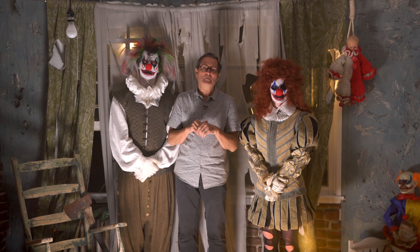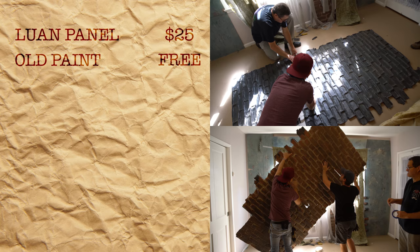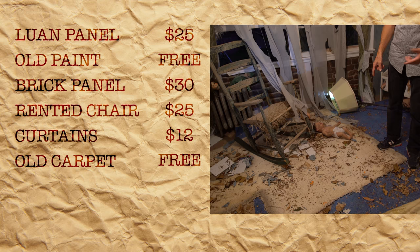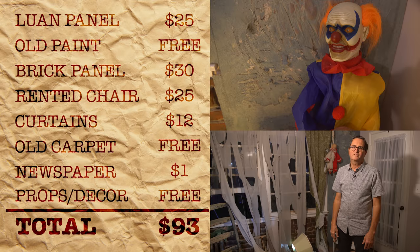Here's my set: a piece of Luan, $25. Old paint I had in the garage — I mixed a couple of colors with an old brush. A sheet of brick from Home Depot, about another $30, which we cut up and used in a couple of different places. We rented a chair for $25 and curtains for about 12 bucks from a nearby thrift store. Bob ran over and got some carpet from neighbors who were tearing out their bathroom — carpet, tiles, and things to throw on the floor. Newspaper we used to make the wallpaper. Under a hundred bucks, plus props borrowed from Terry. It's always somebody you can borrow things from.